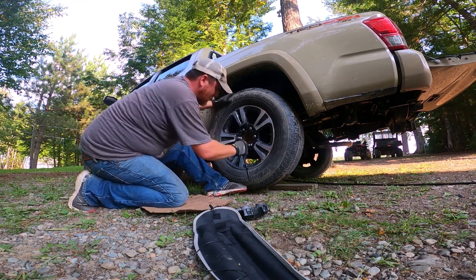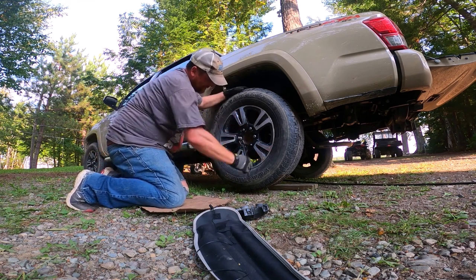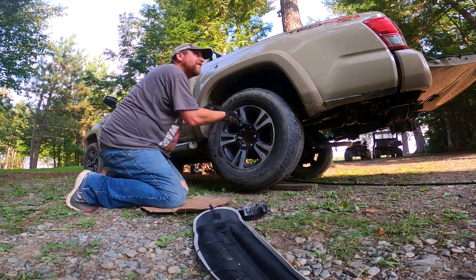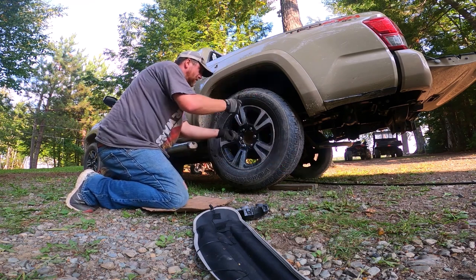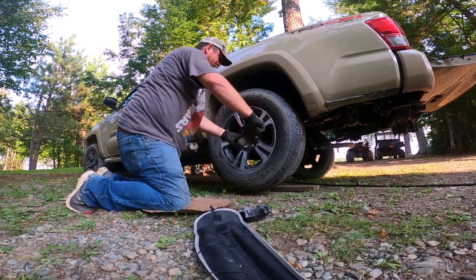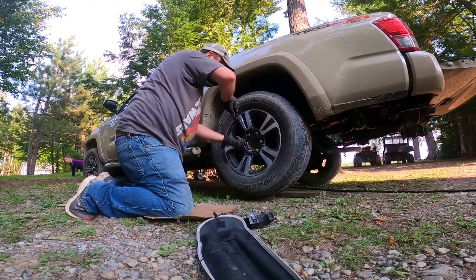All right, go around getting them started. Make sure you're clear. In this case you've got a little rusty center hub there — you can see it's a tight fit with these rims. Got to make sure they're seated right. So get these all snugged up some, then we'll go ahead and lower the jack down.